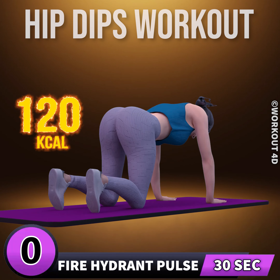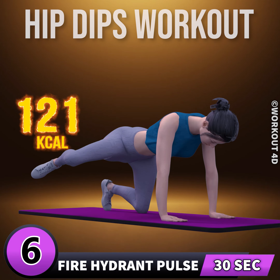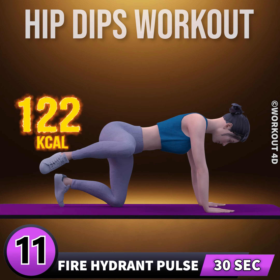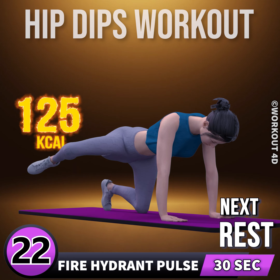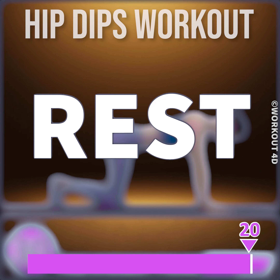Let's do the other leg now. In three, two, one, go. One, two, three, four, five, six, seven, eight, nine, ten, eleven, twelve, thirteen, fourteen, fifteen, sixteen, seventeen, eighteen, nineteen, twenty, twenty-one, twenty-two, twenty-three, twenty-four, twenty-five, twenty-six, twenty-seven, twenty-eight, twenty-nine, thirty. Rest time.